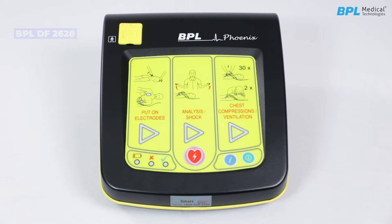Device overview. The BPL DF 2628 is an automated external defibrillator which is user friendly and easy to understand, with audio and visual prompts. The self-explanatory illustrations and illuminated symbols help to deliver therapy more quickly.